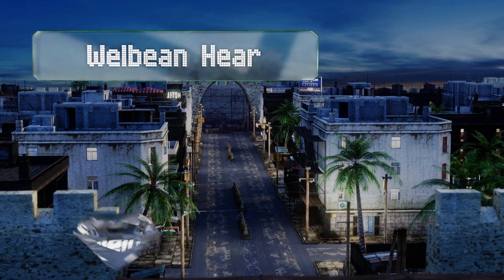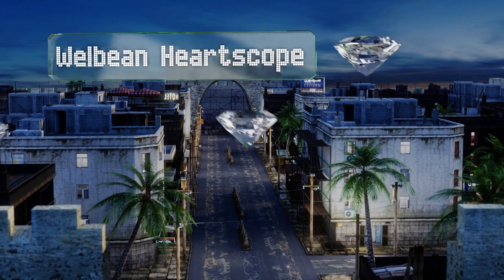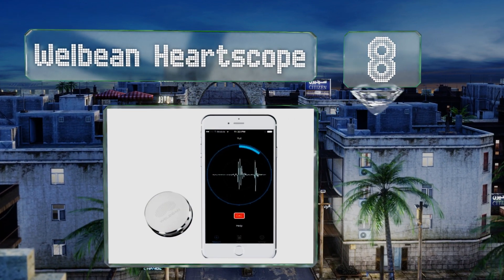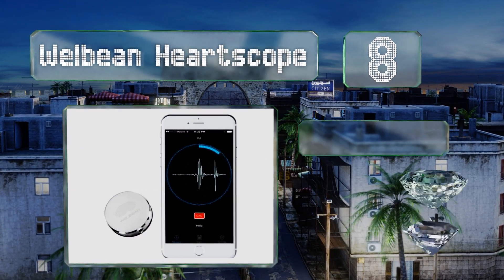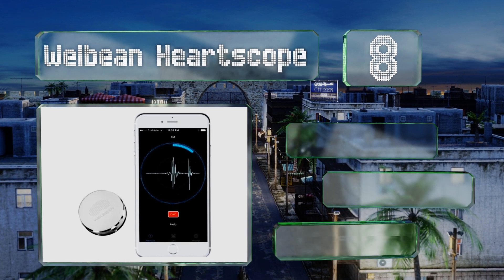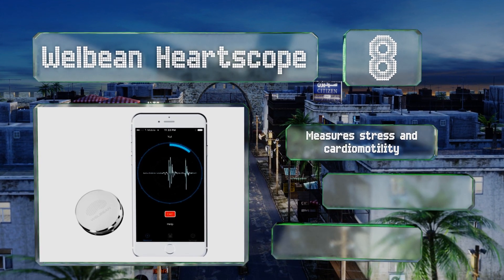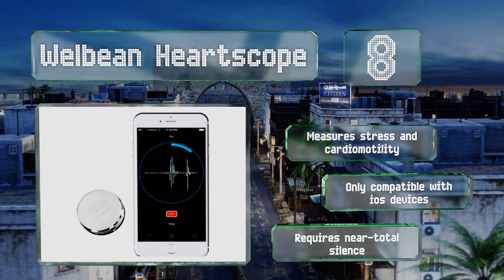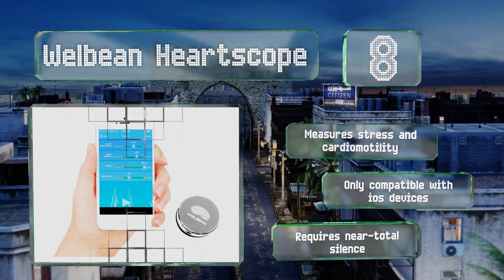Starting off our list at number eight, the Well-being Heart Scope looks like a larger version of a stethoscope and functions in much the same way. Simply hold it to your chest and it will transmit all the relevant information directly to your phone, tablet, or other smart device. It measures stress and cardio motility; however, it's only iOS compatible and it requires near total silence.